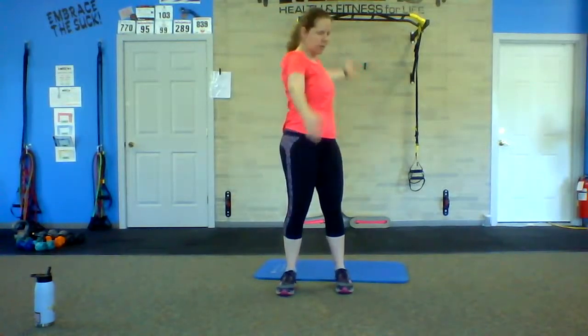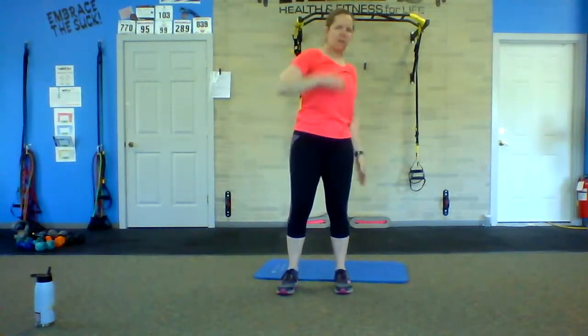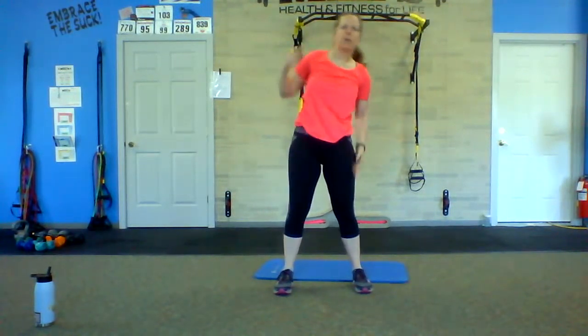Let's get some squats here, just nice and easy, sitting back into those heels, just warming things up a little bit. Let's get a nice little row going here — big arm circles, one side and then the other, warming up those shoulders. Let's switch it around and go the other direction. Make sure you're getting a rotation of your hips and your shoulders here. And let's get a nice side bend, up and over.